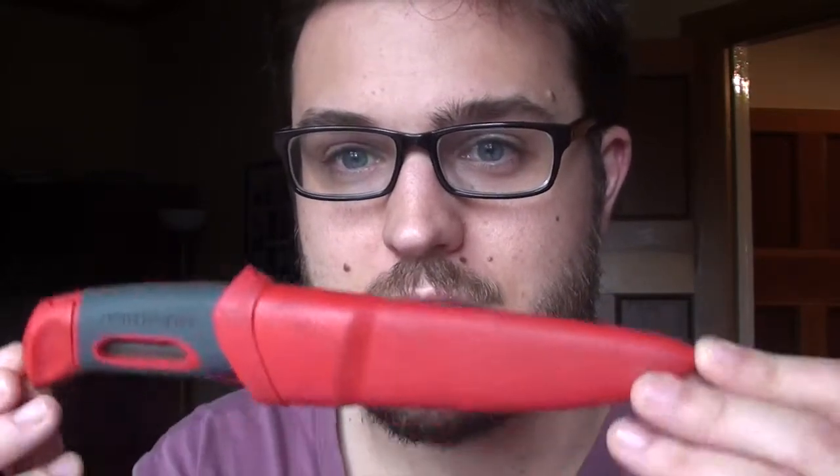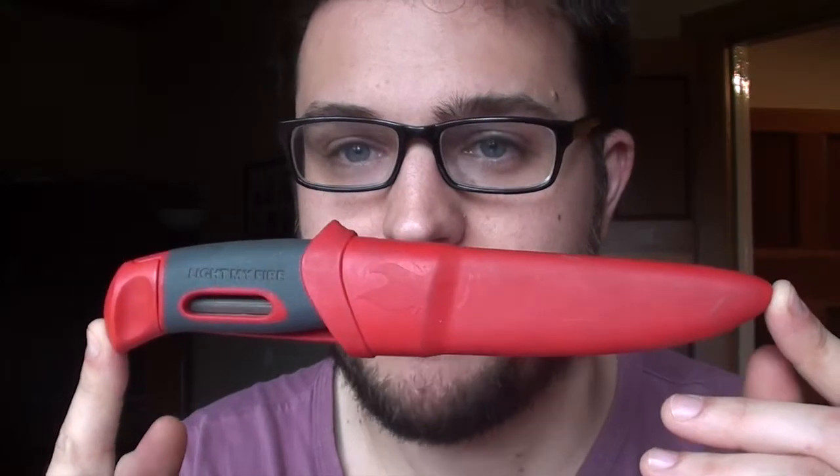Hi. I'm going to do one of my long-term use reviews again on another one of my favorite tools that I've used a fair bit. I've used it over the last year in all sorts of things, primarily kayaking trips, and it's another knife. It's the Swedish Light My Fire Fire Knife made by Mora and the Light My Fire Fire Steel people.